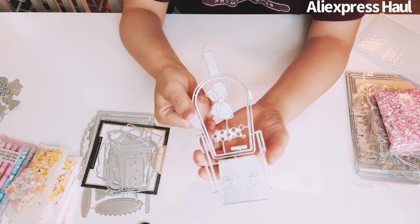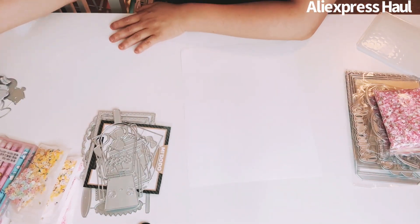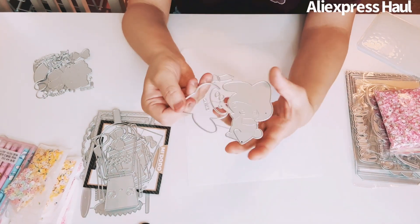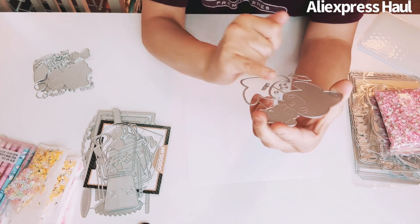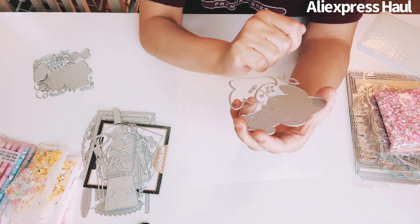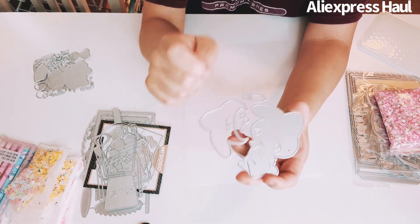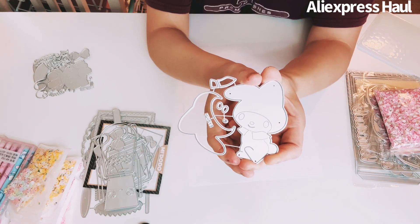I got a My Melody die that I didn't have before. Isn't she cute? There's her hat, her nose, her eyes, and her collar. So adorable.